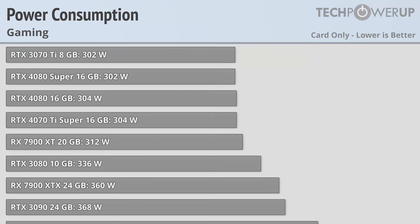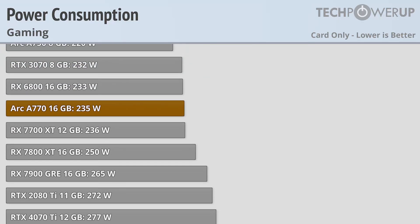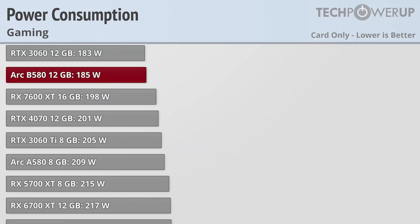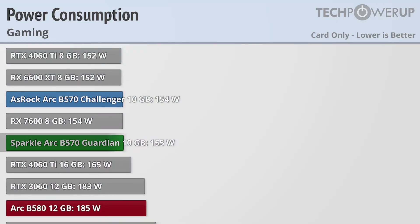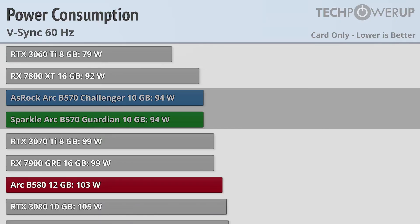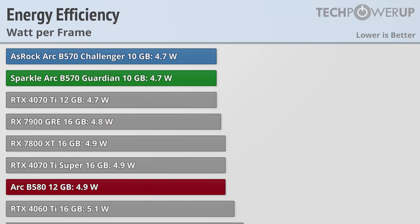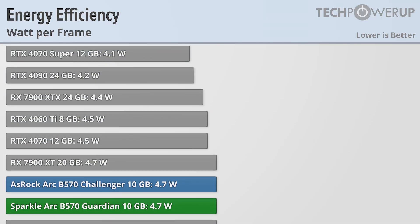The B570 produces about 15–20% less performance than its bigger brother the B580 — and it really shouldn't surprise you that it uses 15–20% less power to do so, using only 155W while gaming. When locked at 60Hz, it uses only 94W, a little less than the B580. This makes it the most efficient card Intel has yet released, though it still has a ways to go to take the efficiency crown from Nvidia or even AMD.